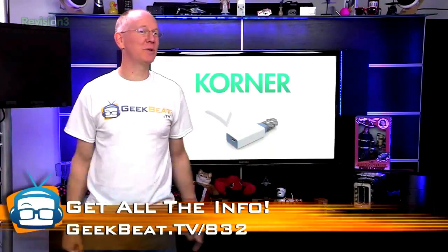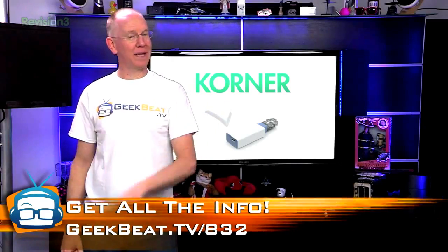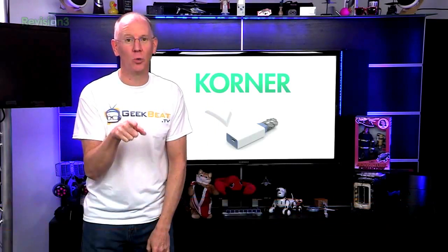You can check out the project with today's show notes at geekbeat.tv/832 or our write-up at geekbeat.tv/corner with a K.